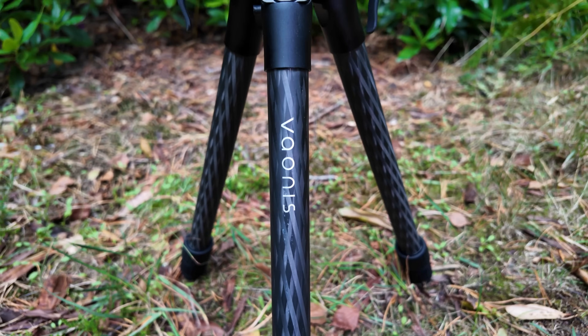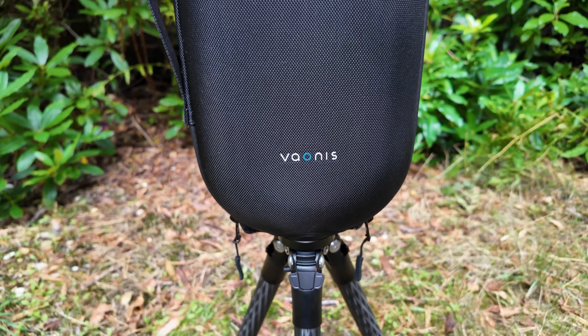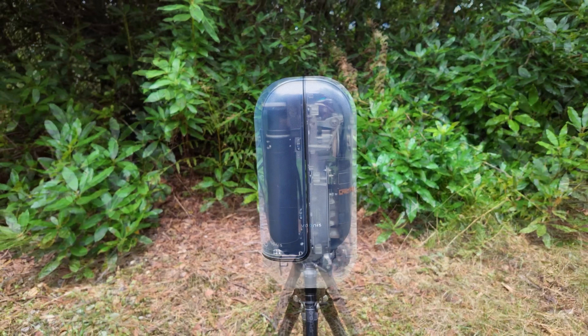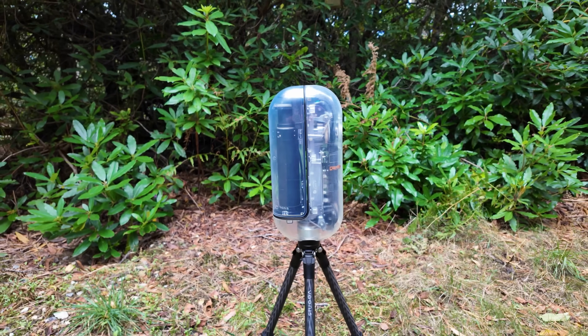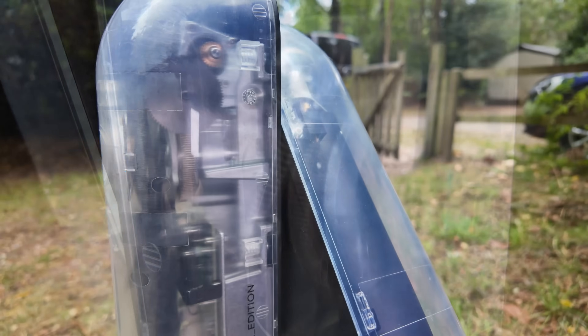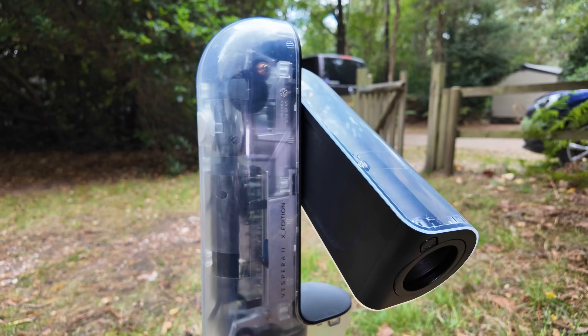So what are the specs of the Vionis Vespera 2? It's based around the popular Sony IMX585 sensor — a one-shot colour sensor with 8.2 megapixels of resolution and a pixel size of 2.39 microns. The optics are a 50mm Petzval Apochromatic Quadruplet Refractor, giving a focal length of 250mm at f/5 — equivalent to the William Optics Redcat. The internal battery runs for about four hours fully charged, but add a battery pack via the USB-C port and you're good to go as long as you want. There's also 25GB of internal storage, so you can easily capture a few nights of data.